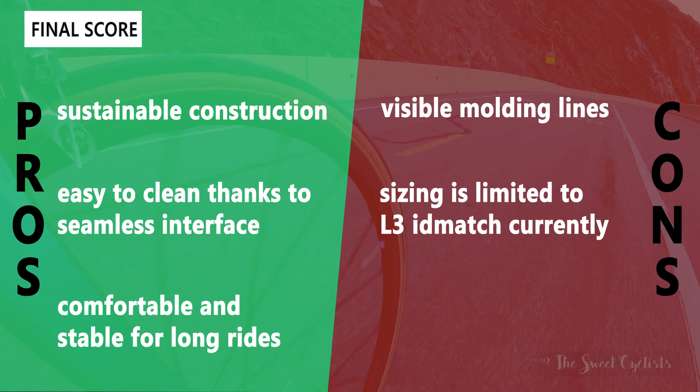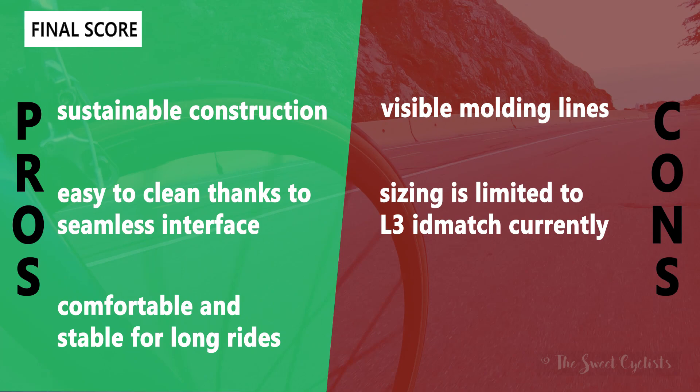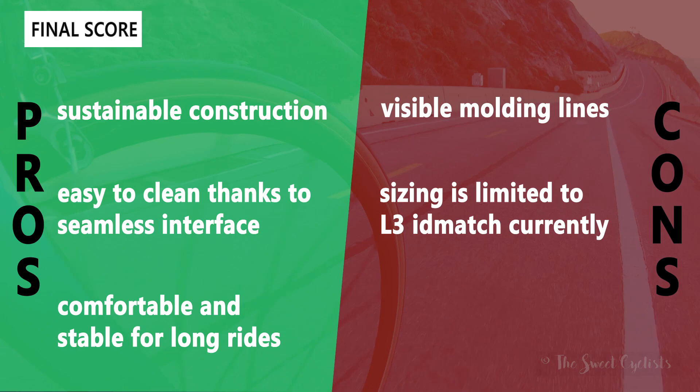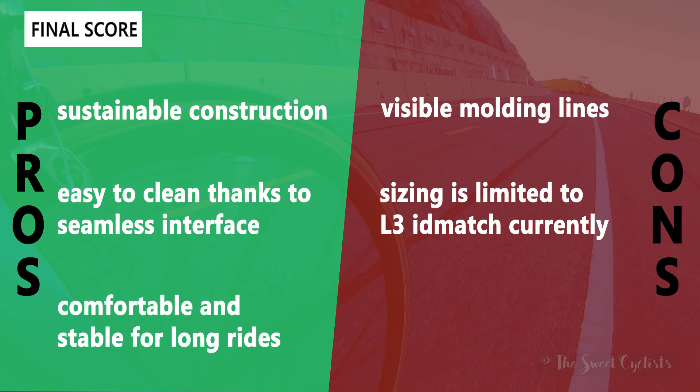Now let's go over the pros and cons for the Model X. What we like is the sustainable construction — the Greentech production process is really innovative and great to see within the cycling community. It's also very easy to clean thanks to the seamless interface between the gel padding and the saddle base, so there's nowhere for dirt to hide; you just wipe it down and it looks brand new again. It's also quite comfortable and stable for long rides with that wave-like profile.